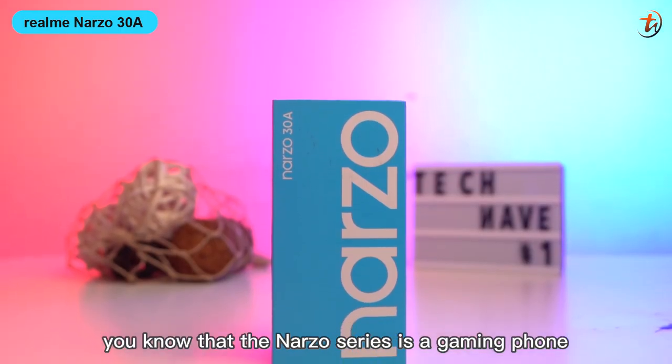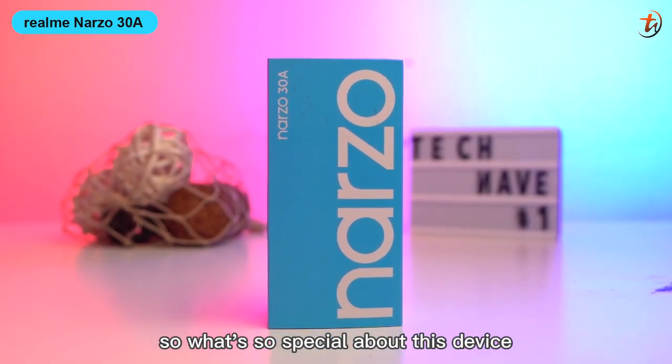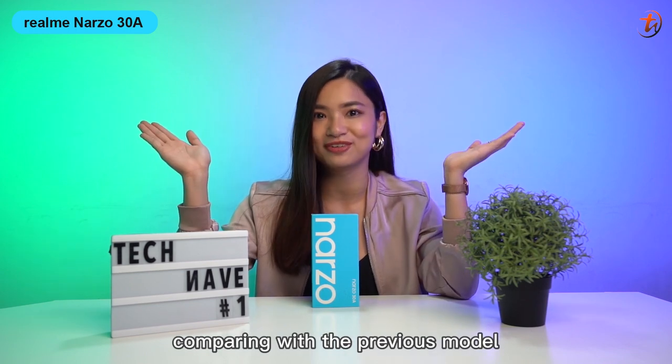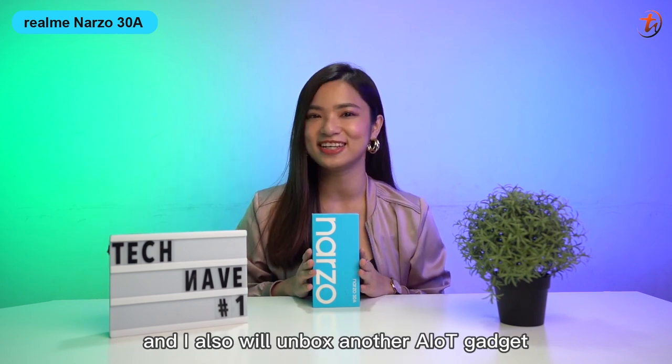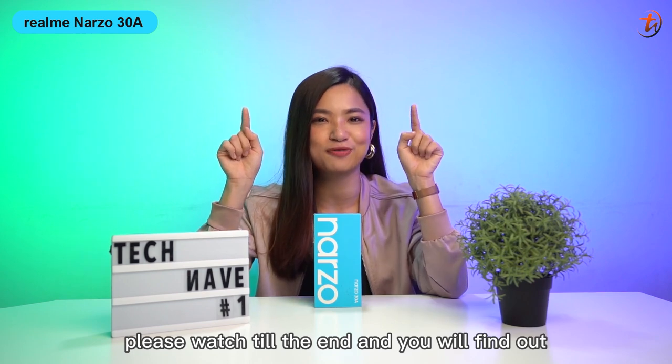I believe you know that the Nuzzo series is a gaming phone. So what's so special about this device? What has the company upgraded compared to the previous model? Today I'm not only unboxing a smartphone — I'll also unbox another AIoT gadget. Want to know what gadget it is? Please watch till the end and you'll find out.